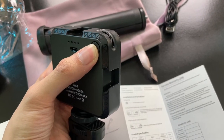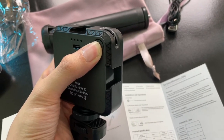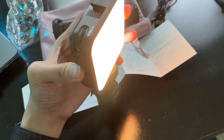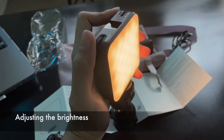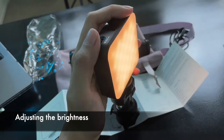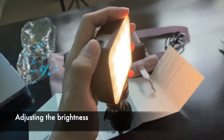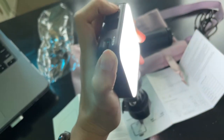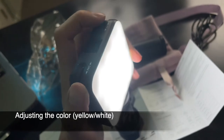Press this for three seconds to turn it on. There it is. Adjusting the brightness is very easy — to the left to lower it and to the right to brighten it up. And this is the color adjustment, to go from yellowish to white.